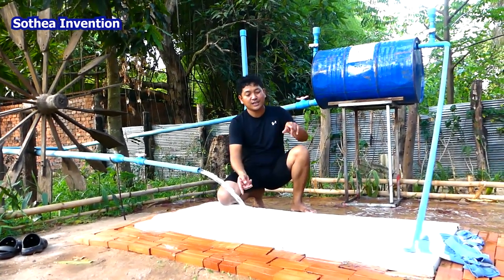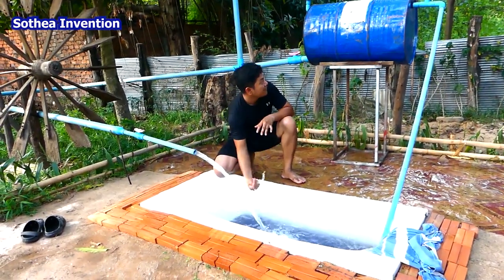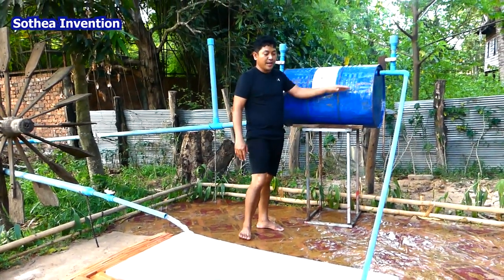But actually the water is always running, it is not quiet. So this is the Free Energy system, where we use the blue drum pump here to make it.